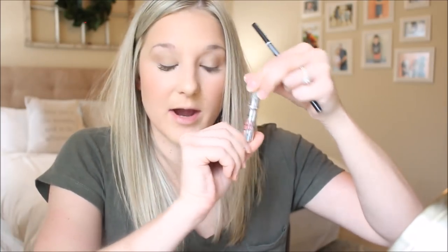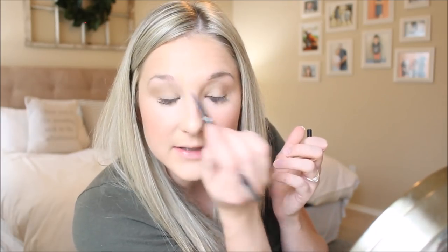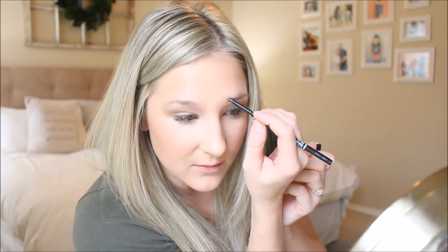Now I'm going to do my eyebrows. I use the NYX micro brow pencil and I'll sometimes also use the Benefit Gimme Brow — it just kind of depends. I have the weirdest shaped brows. I don't pluck them; they just do not grow very well over here. So I have to fill them in as best as I can. If you guys have found something that helps your eyebrows grow, let me know — I just don't know why they don't grow right there.